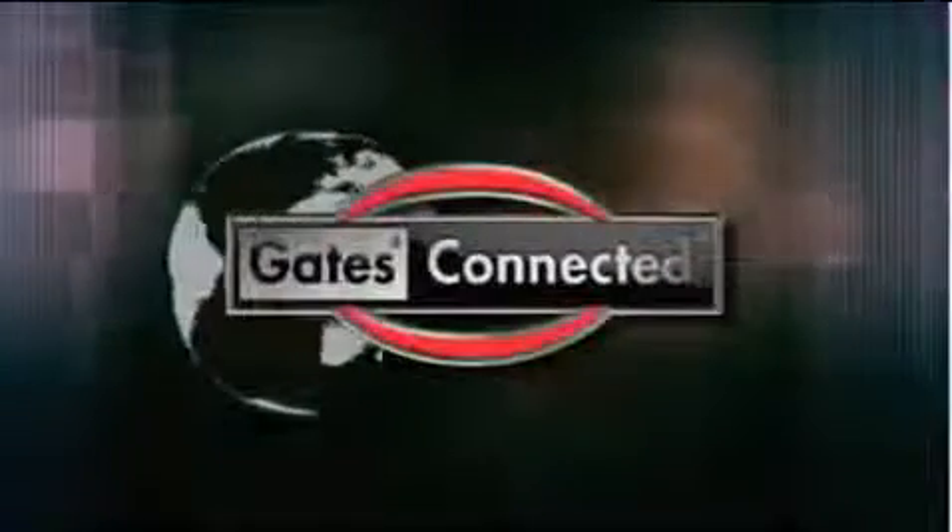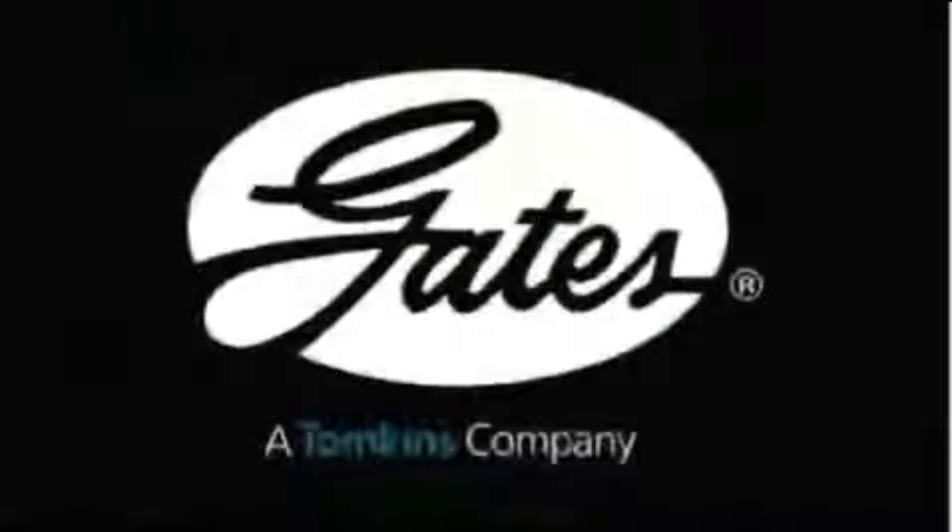Thanks for watching. I'm Laurel Harris, reminding you that wherever you are in the world, you are Gates Connected.